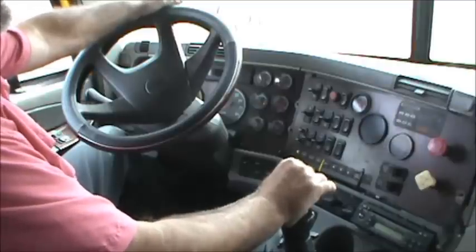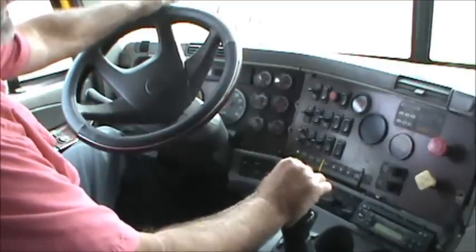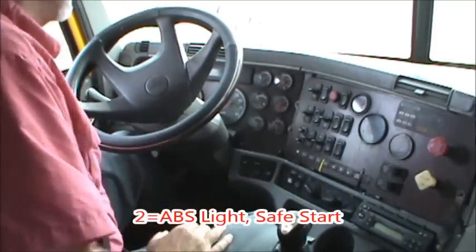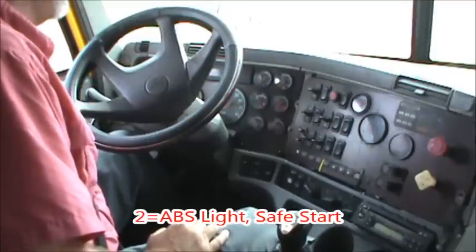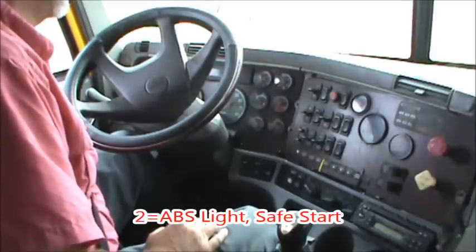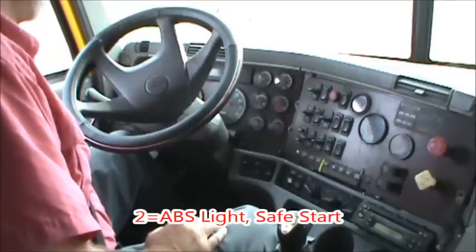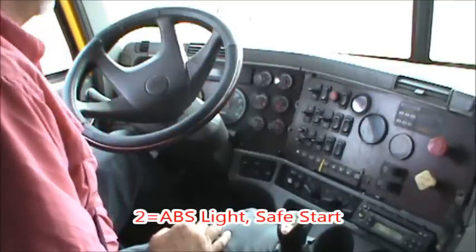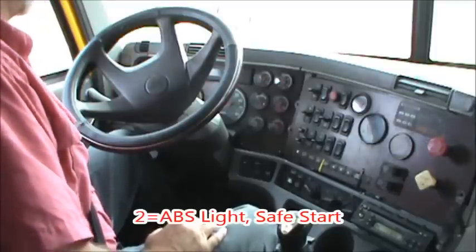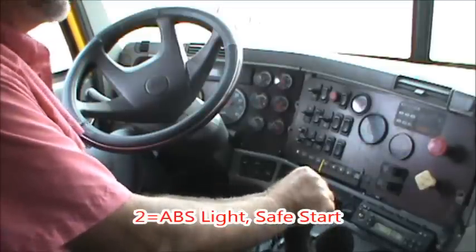The two items I want to cover are the two things we're going to do in preparation to start the truck. The first thing is I'm going to make sure that my ABS light comes on and then goes off when I turn the key on. On this truck it doesn't work, and if it doesn't work, you simply tell the examiner that it doesn't work.